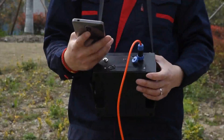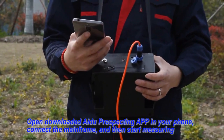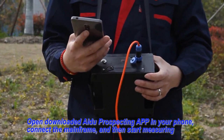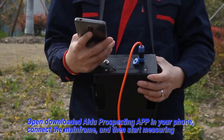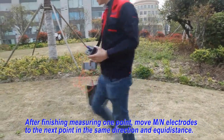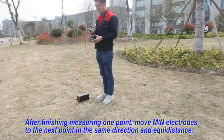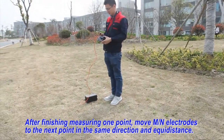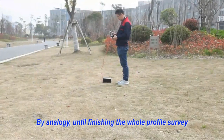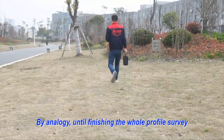Open the downloaded prospecting app on your mobile phone, connect the mainframe, and then start measuring. Fourth: After finishing measuring one point, move MN electrodes to the next point in the same direction at adequate distance. Repeat until finishing the whole profile survey.